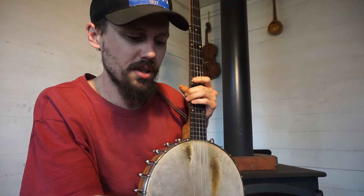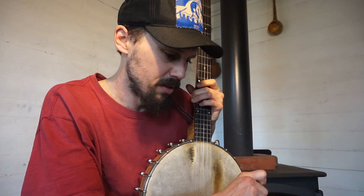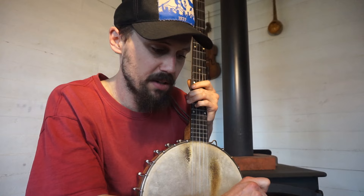I have a fretless and a fretted banjo — one of each. And other than a bunch of chords or slides, what makes a song good for fretted versus fretless? In other words, how do you decide which songs to play fretless?